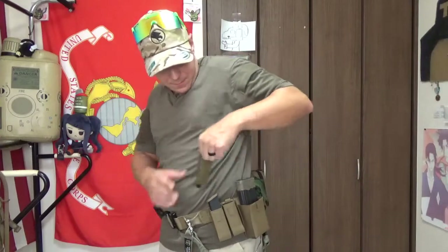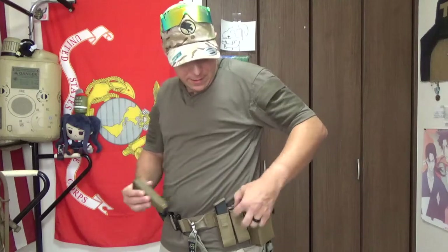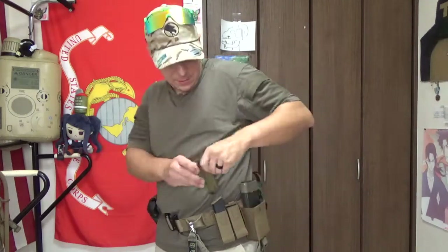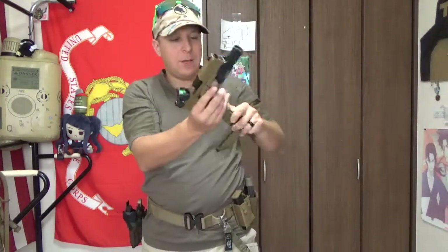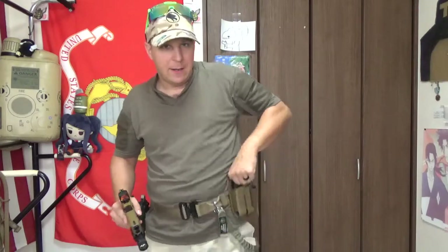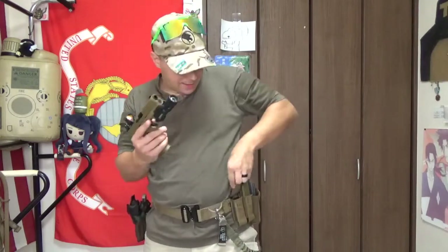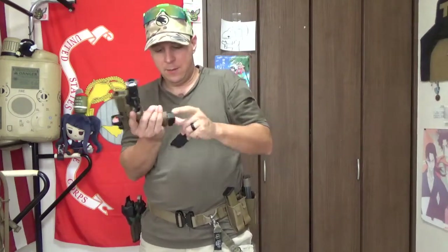As far as the pistol mag pouches, they do not have an insert, but they do have a cool rubberized grippy material on the inside. They also stay open when empty, so you can re-index pretty efficiently. So if you're drawing from your handgun and need to swap mags quickly, that opening stays open so you can slot the next one in, pop one out, and get that in there too. Easy — lemon squeezy.